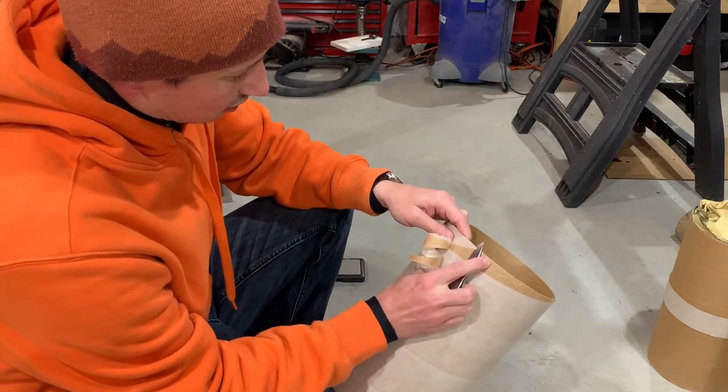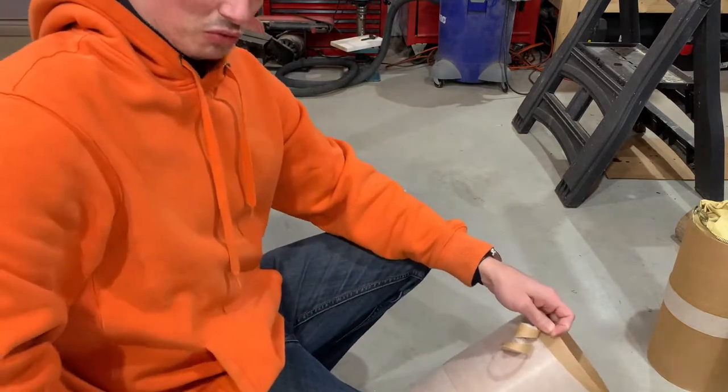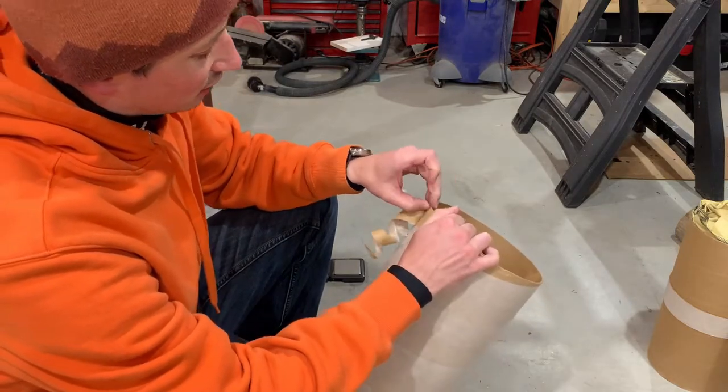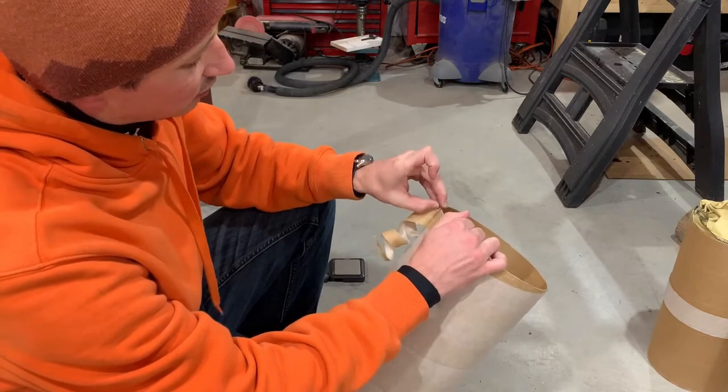I wouldn't say nervous — I was just hesitant. This is like a big tube, stuff costs money, and I'm just ripping it apart on purpose. But it's a necessary evil, and naturally this one's going to fight me to start.